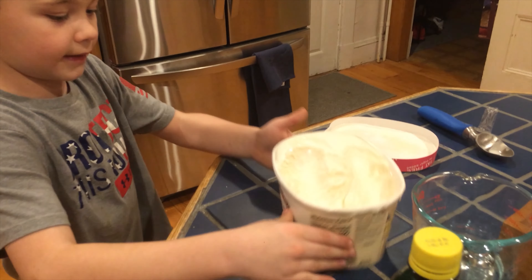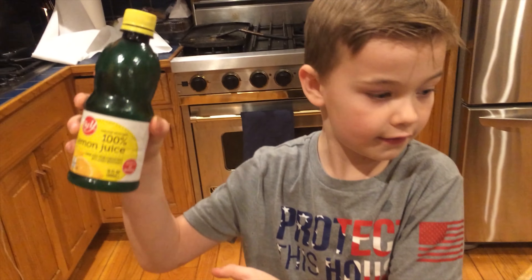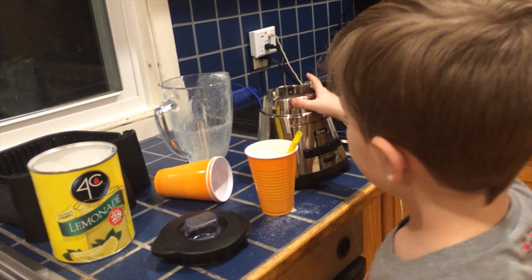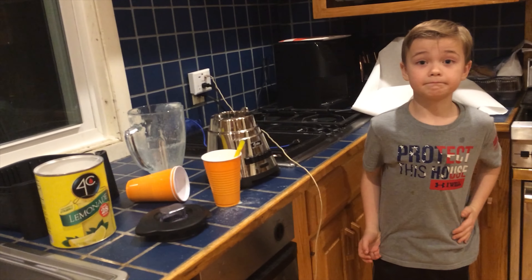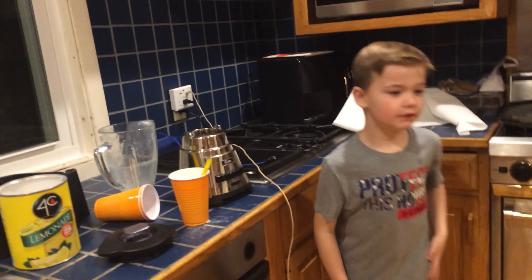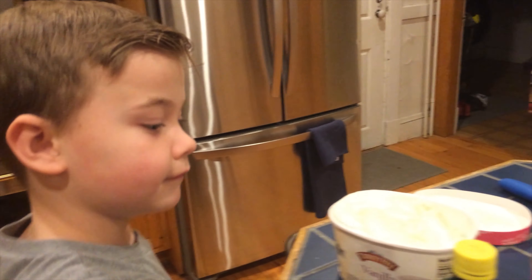I'll tell you the ingredients: ice cream — just vanilla, doesn't really matter — lemonade powder, a blender, milk, and ice. We don't necessarily need the ice, but it helps. We also got some water but we don't need it. So stay healthy!